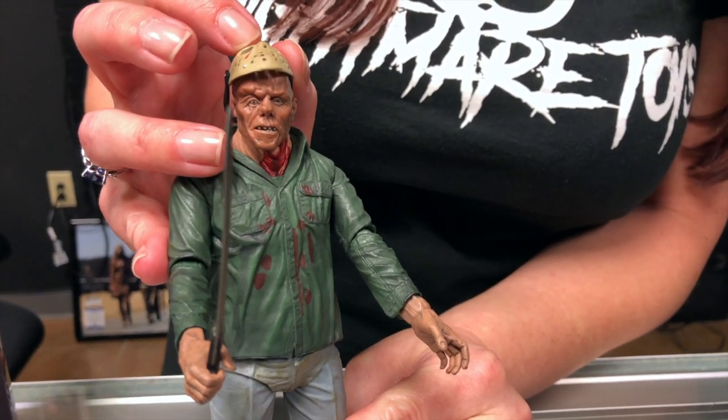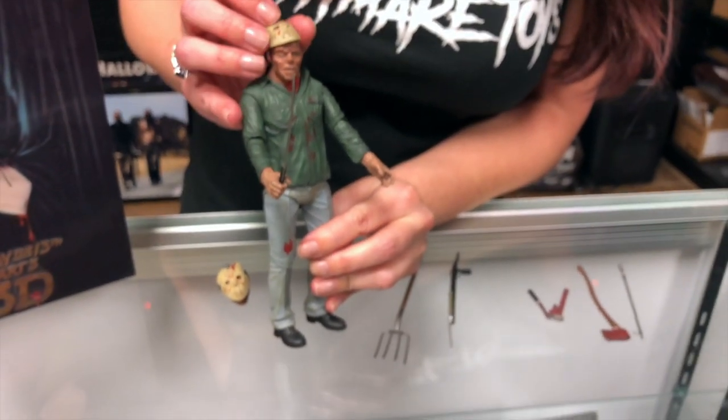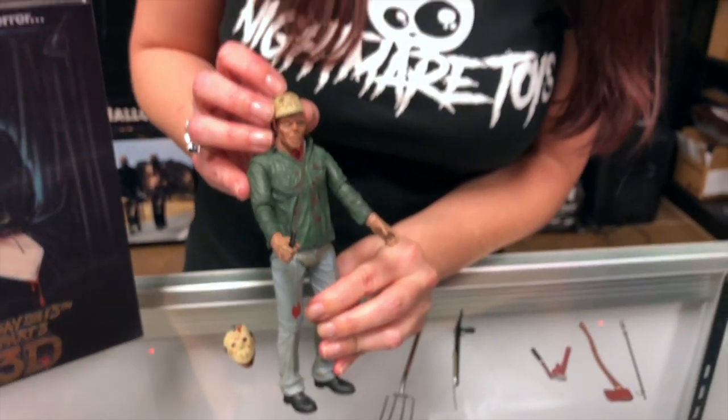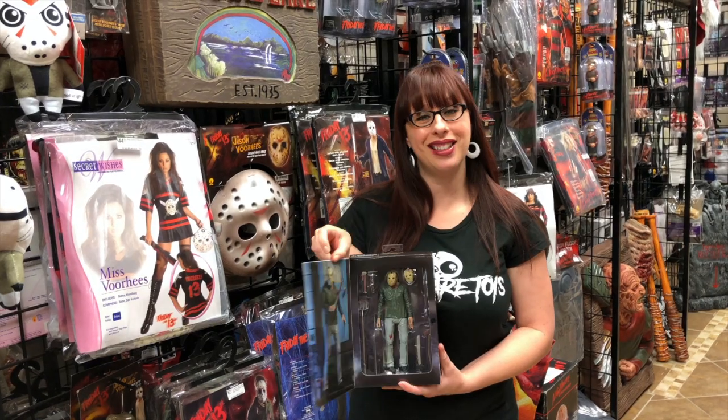The detail on this is incredible. NECA does a wonderful job with their action figures. I hope you enjoyed this video, and if you did, please watch our other videos and subscribe to our YouTube channel.